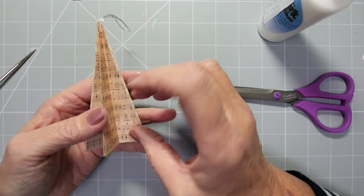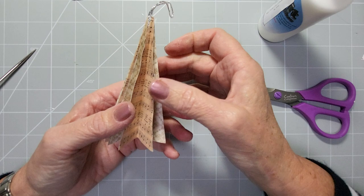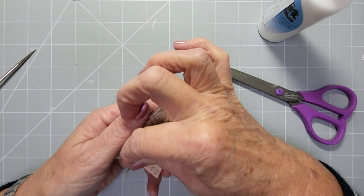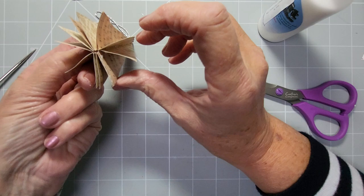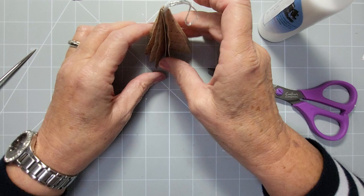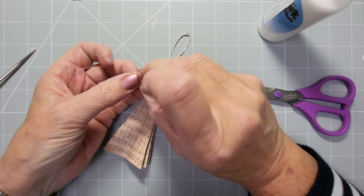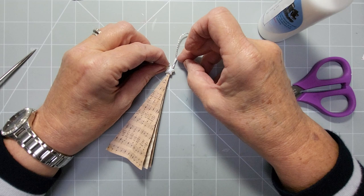Glue both edges so these last two folds come together, trapping the string inside once dry. Go through and open all the sections up — make sure no glue is keeping them from spreading apart. If you've been heavy with glue, put it flat inside a book once dry to flatten the pieces. Now you can hang it — you've got your hanging ornament, and it also stands up. Evenly space out the shapes at the bottom for good stability. I finished mine with two pearls trapping the string at the top, with a star.